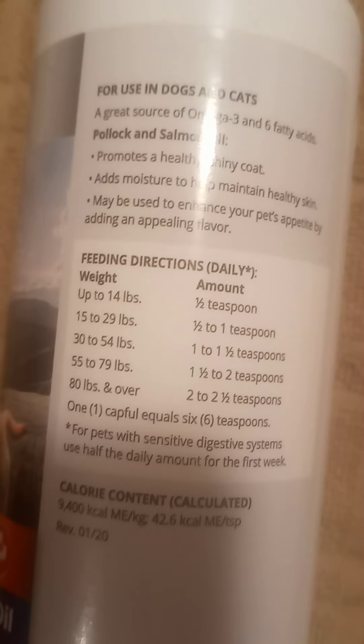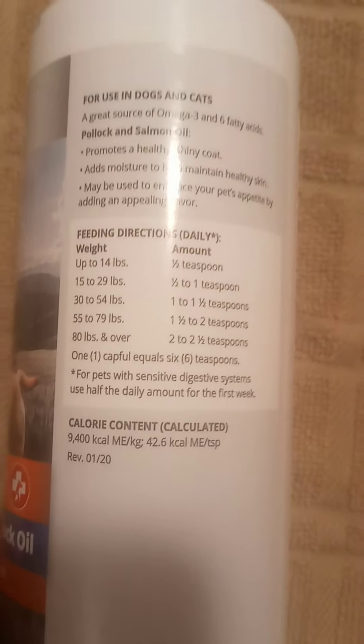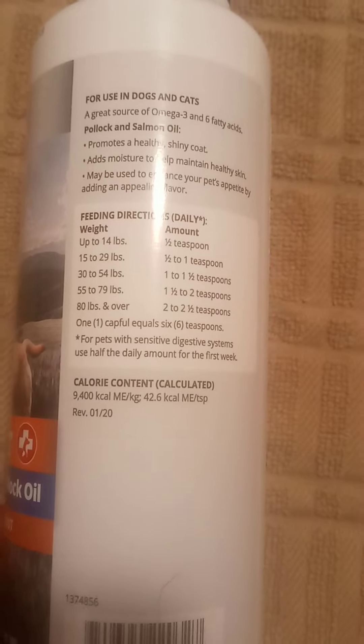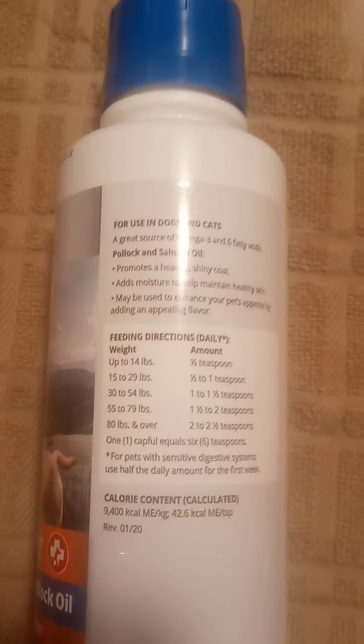You can overdo it, so be careful with the dosage. I accidentally gave a full cap and it does say that on the cap, but they're big dogs so they can handle it. I would not recommend that extra amount with a smaller dog — I used to have an English Bulldog so I know all about this.